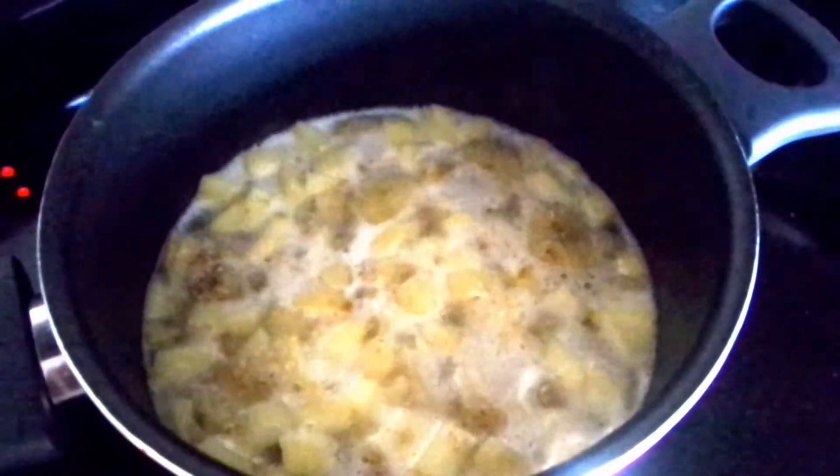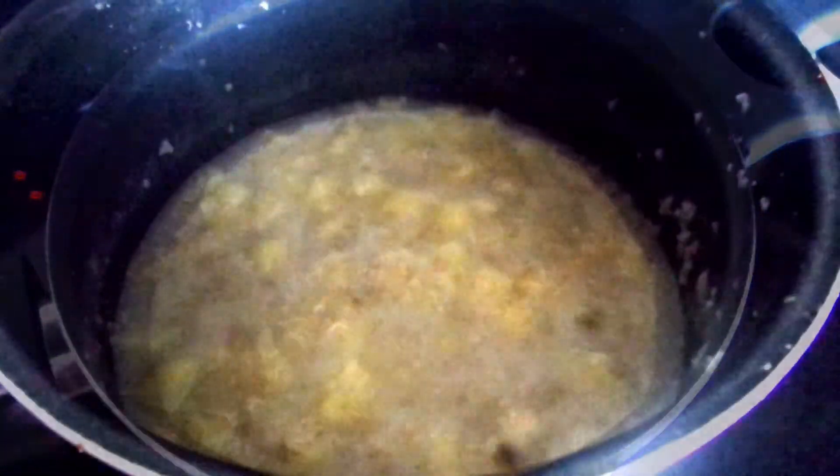I've turned the heat to low. You can also put the top on at this point. After seven minutes, the oatmeal is ready — it's time to turn off the heat.